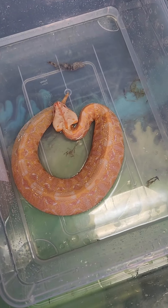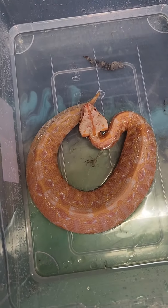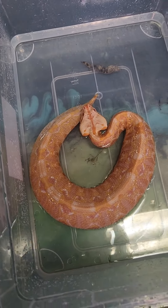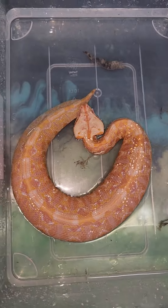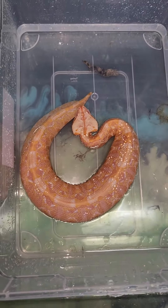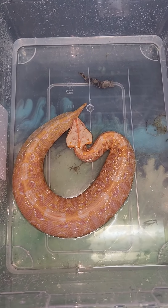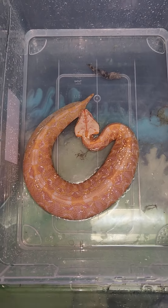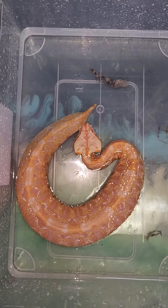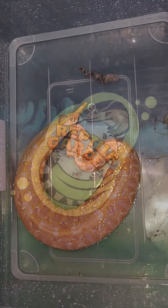I think she's slowly but surely gonna calm down as she gets bigger and more confident. Just some handy little tips on Gaboons - definitely need to get around to doing a care sheet or a care video on Gaboons.